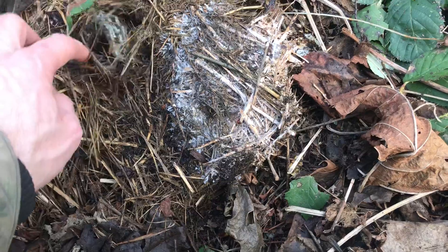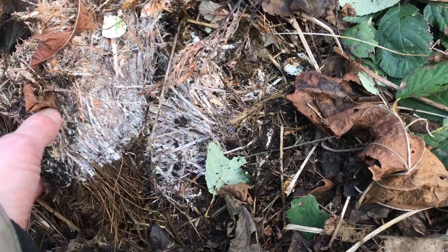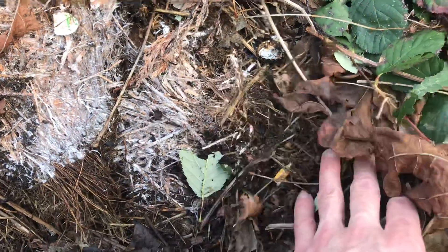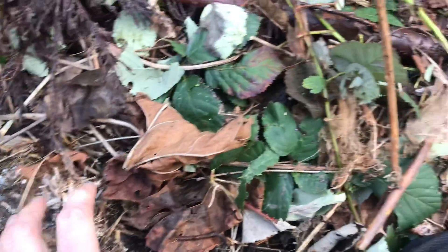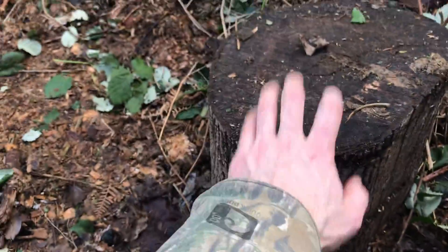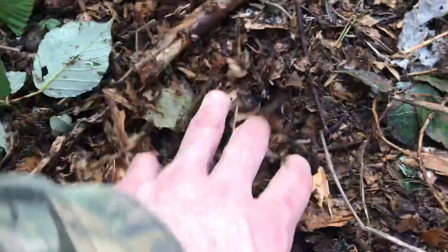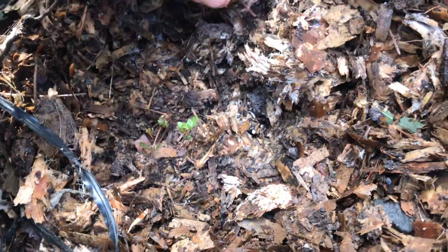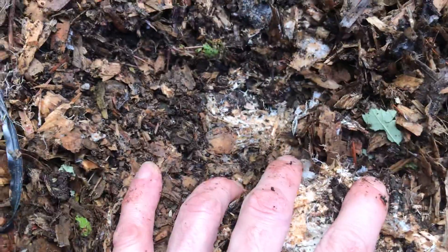I came to the edge of the growth, and you can see it's actually going into the straw I had put down. Look at that — this is all blue oyster. This is the edge of the mat; it just hit this straw and it's going like crazy, all coming from this log. It's growing out here as well. You can dig into the wood chip and see all that white down in there — that's solid. Break into it and look how solid white that is.